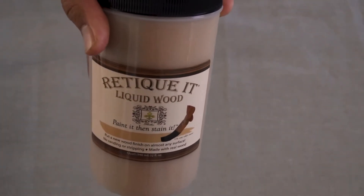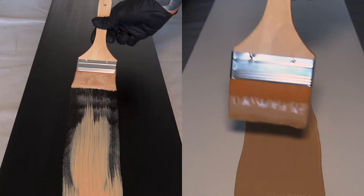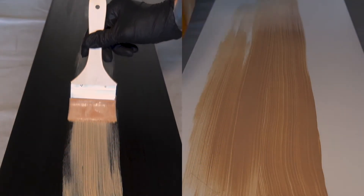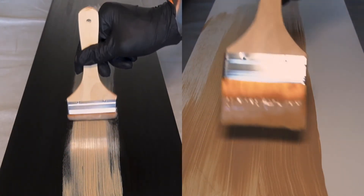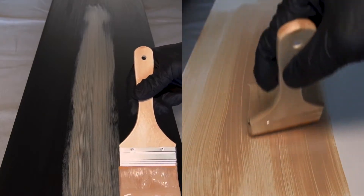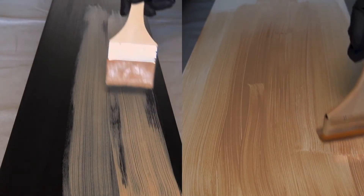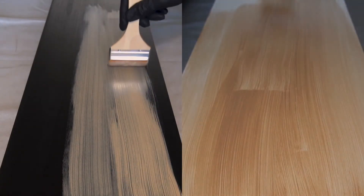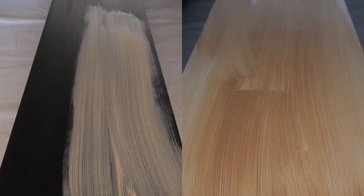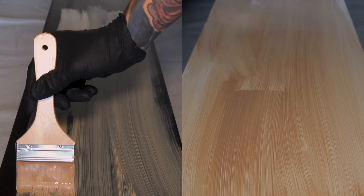Now for step one, we're going to apply the base coat. You're going to apply anywhere from two to three coats. I did use the provided two-inch brush, but I have seen other people use paint rollers or larger brushes depending on the surface area they're trying to cover. It is recommended to go in long strokes and to continue in one direction — ensure that you're only moving left and right to create and mimic the actual natural grains that you would see in a real piece of wood. Try to avoid painting up and down.